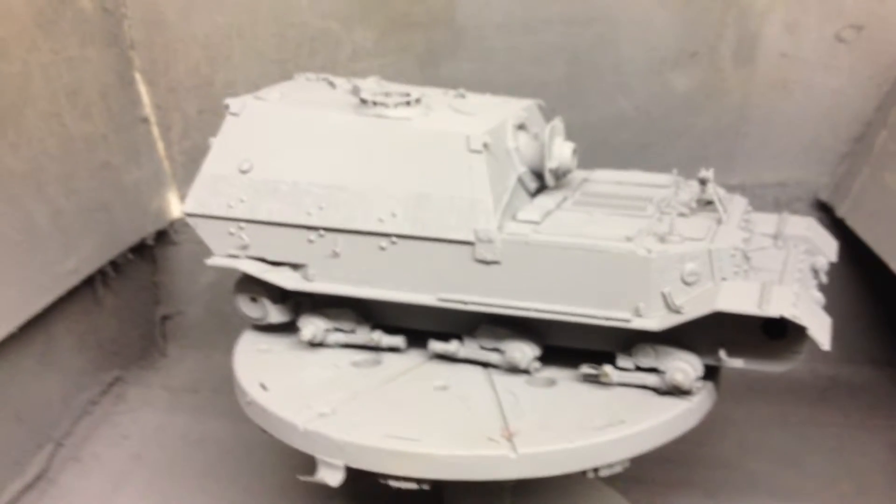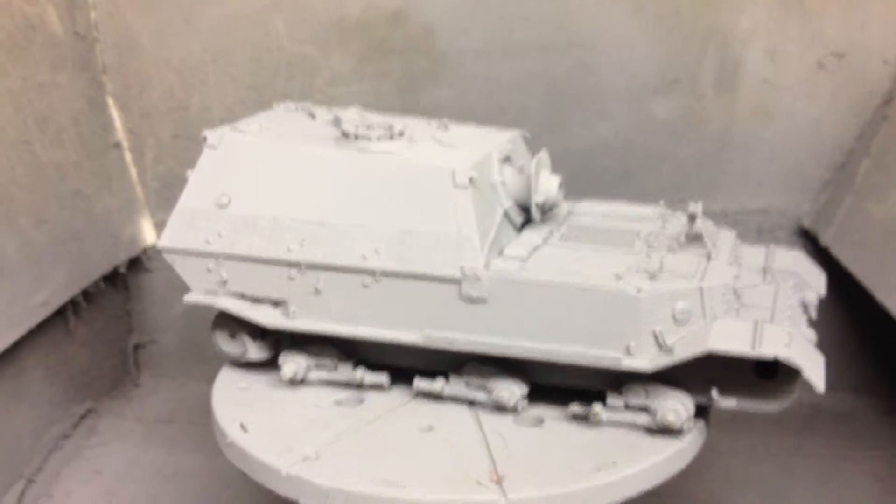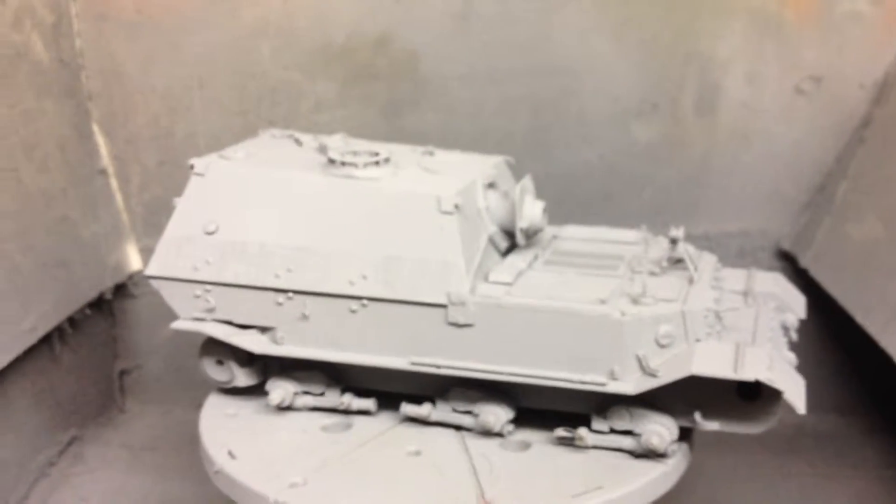Hello and welcome to a modelling page. This is the Dragon's STK184 Elephant with Zimerit, 1 in 35th scale.